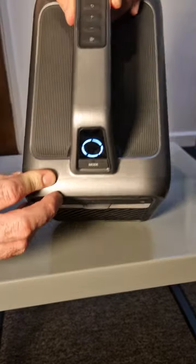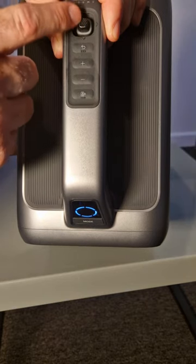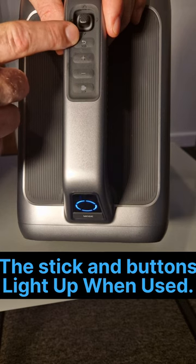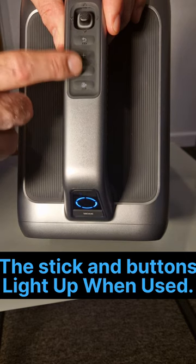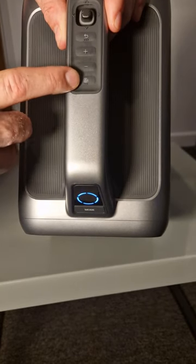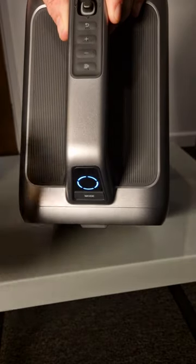On the top, you've got a useful joystick where you can navigate through the menu, and a return button also for the menu. Volume up, volume down. And this button here turns the projector into a Bluetooth speaker, so you can enjoy your music.